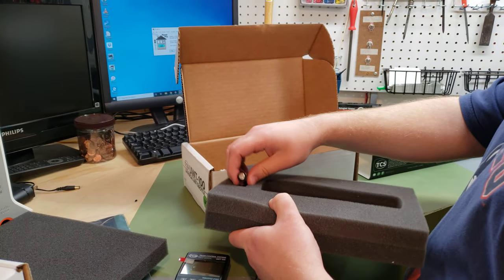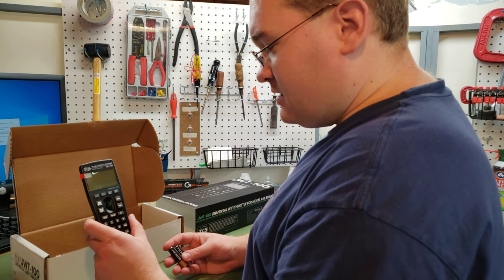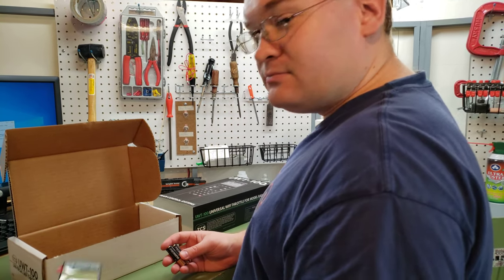That's really all you need, as it works through Wi-Fi, so there's no cord and there's no other end to it. I'll do another video checking out the operation of it.